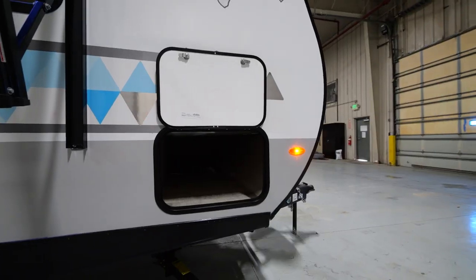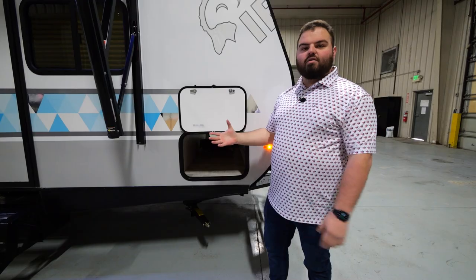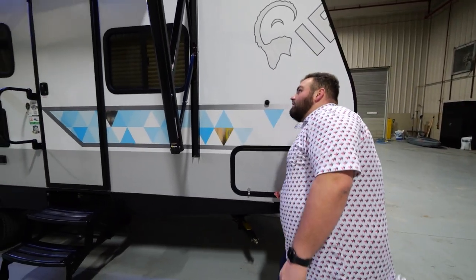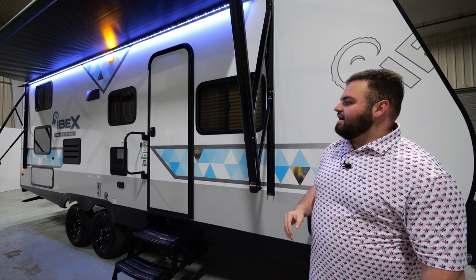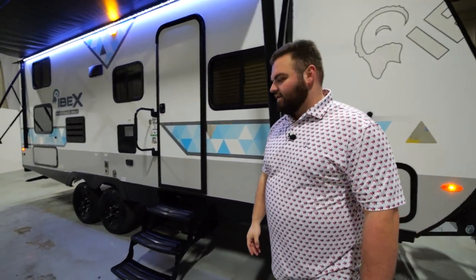You're going to see large pass-through storage with magnetic door holders right here — tons of storage for whatever you may need on your camping adventure. Next, I want to highlight this large powered awning. You'll be able to put it out and set up camp right here on the door side, with plenty of lighting via an LED light strip — everything you need for your camping adventures.